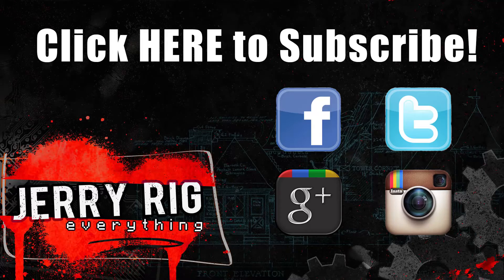Thanks a ton for watching. If you have any questions make sure to leave them down in the comments below. Don't forget to like if this video helped you and don't forget to subscribe. Hope to see you around.